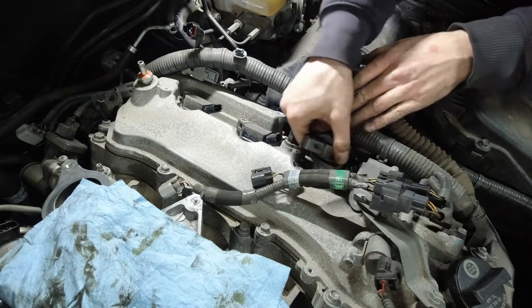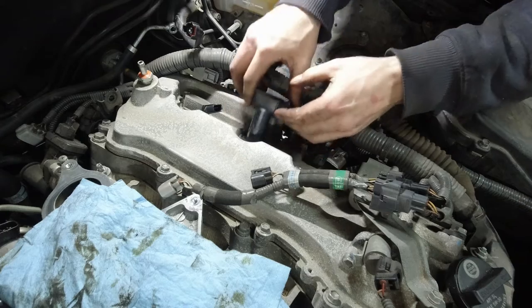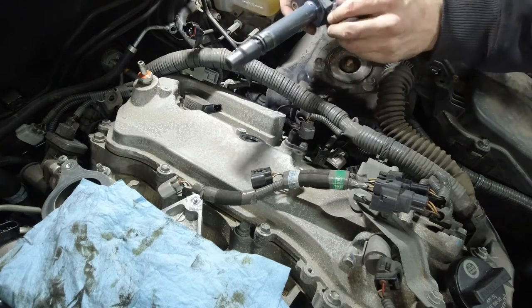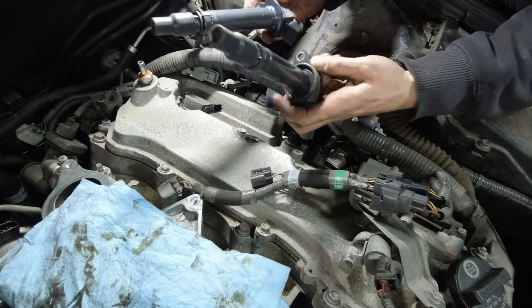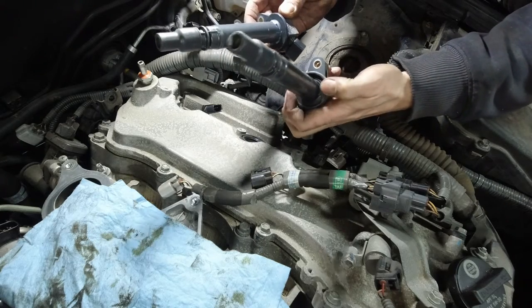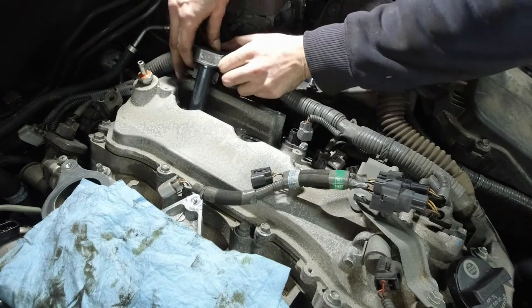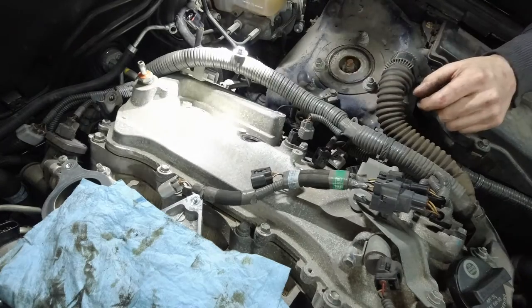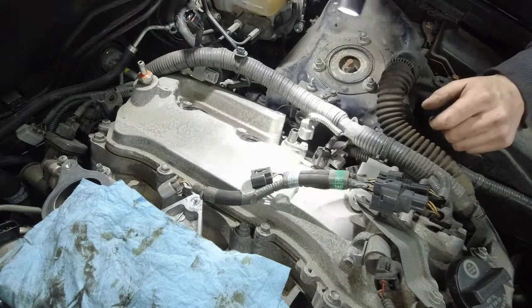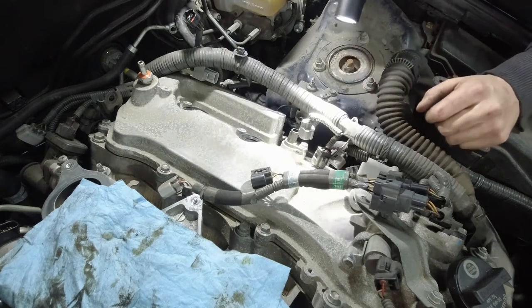Unplug the coils first. Here we'll see how this one came out with the seal, and this one didn't. Have a look inside and look for oil. If you do find oil inside where the spark plugs sit, that means you've got to replace the valve cover gasket.